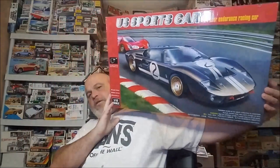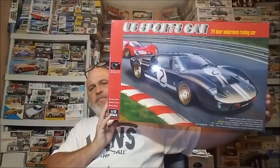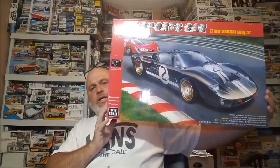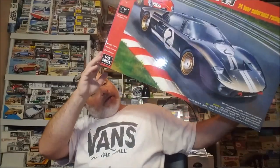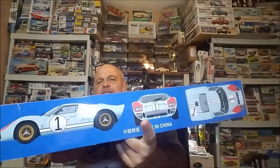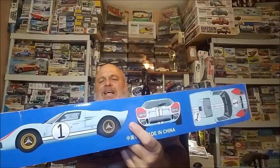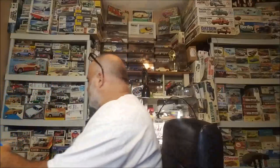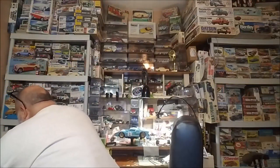Big box. This is the kit that we have been building for our buddy build. It's the Trumpeter 1/12 scale GT40, and this is the livery that me and Seamus both decided to build, which would be the Ken Miles car. He came in second in the 1966 Le Mans — y'all have probably seen the movie.